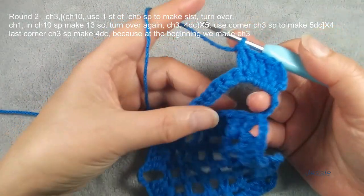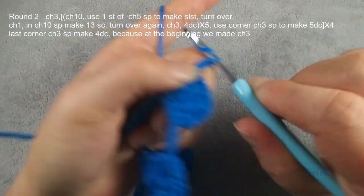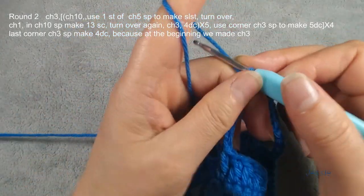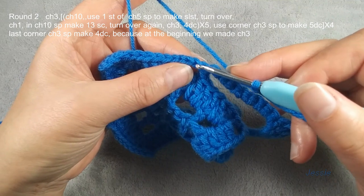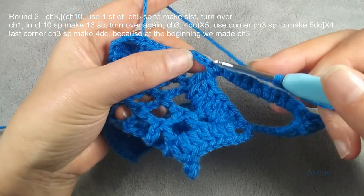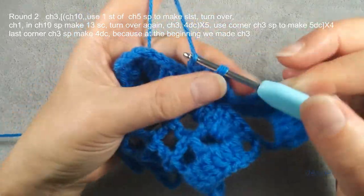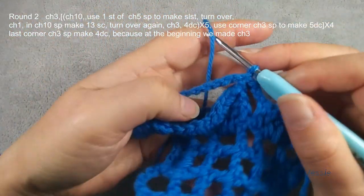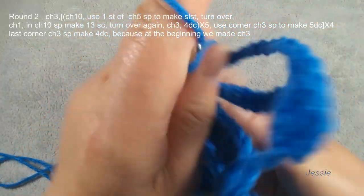We repeat this again — we do chain ten. We use the second stitch, we have five, we need to do five, so we use the second one. Slip stitch. Then you repeat: turn this, single crochet — you repeat this first pattern. We use iris stitch, so we should have five. Finish five, this pattern will come back.